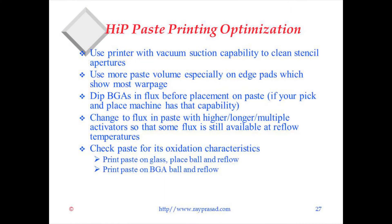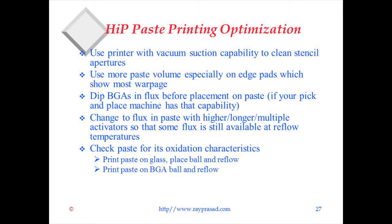There are some things you can do about this. One is the printing of the paste — if you apply more paste, you can compensate. Use a printer with vacuum suction to clean the stencil and use more paste volume, especially on the edges, because that's where the opening is going to happen. Applying more paste on the edges will minimize the problem.